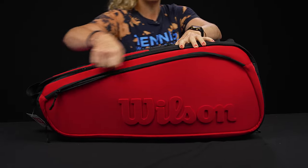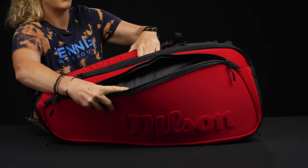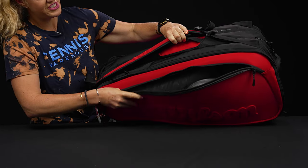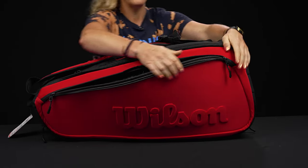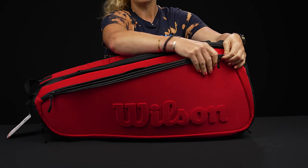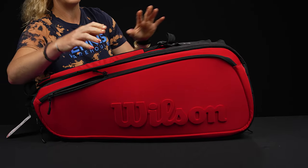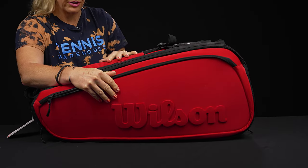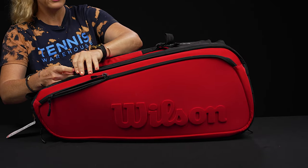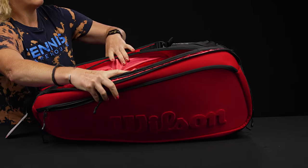Starting in the front, we do have a fairly large accessory pocket, really good for all those smaller court items or even your strings that you'd want to take with you to the courts or a tournament. This pocket has some nice structure to it, and it's worth knowing that these bags are made of recycled materials, making for a thicker, more durable option.